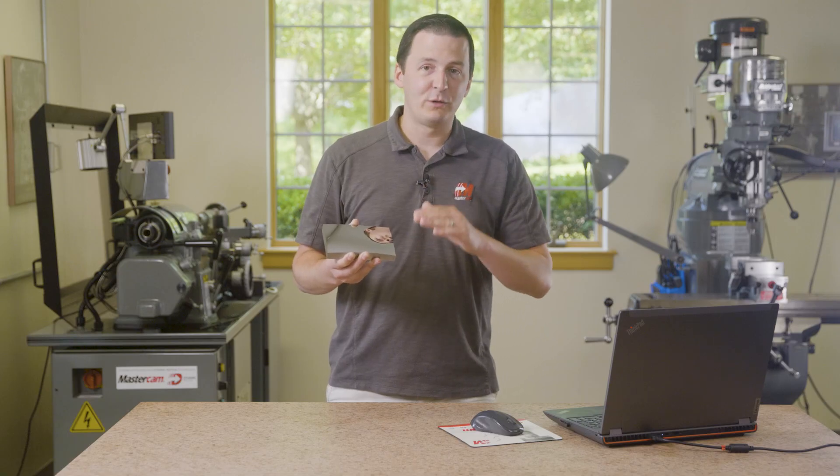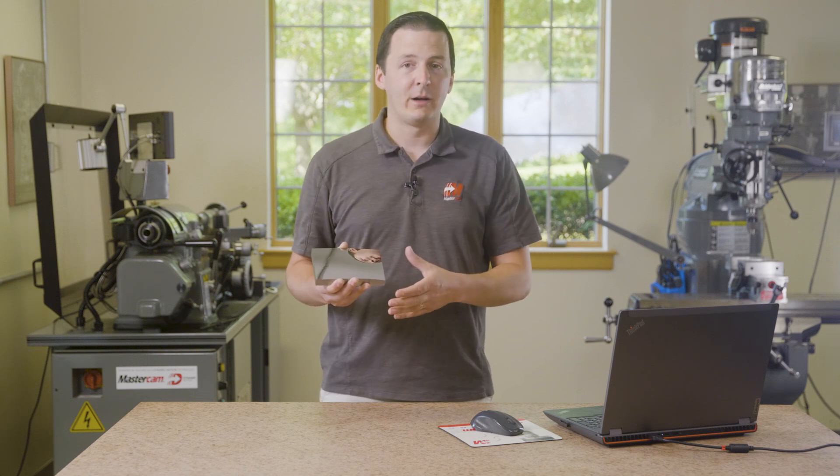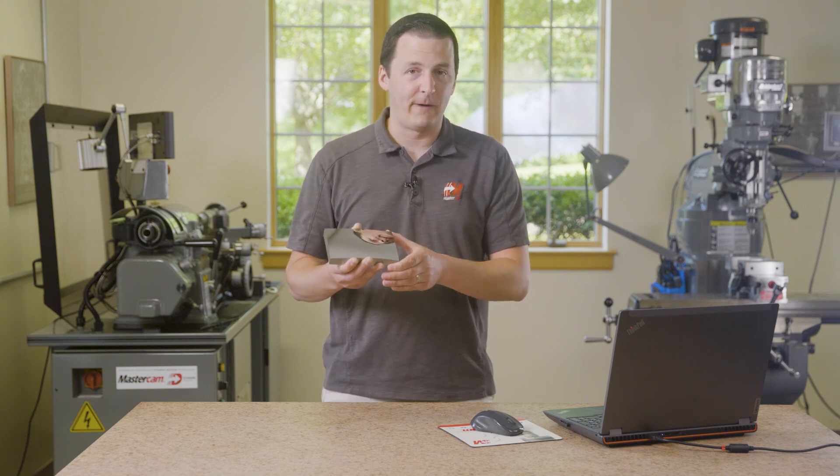This is as machined. This part is a really, really cool project and I'm excited to show you how we got there. So stay tuned to the next video and I can show you how we got this surface finish directly off the machine.